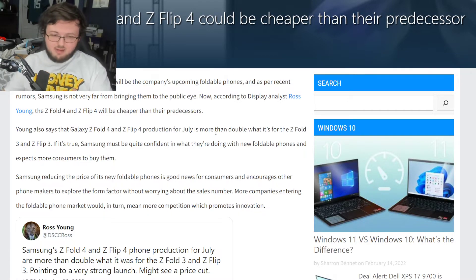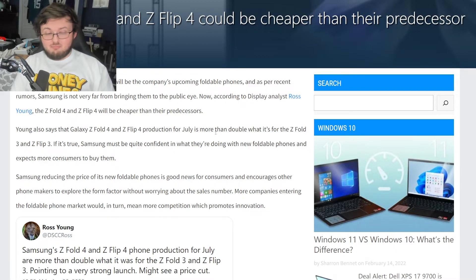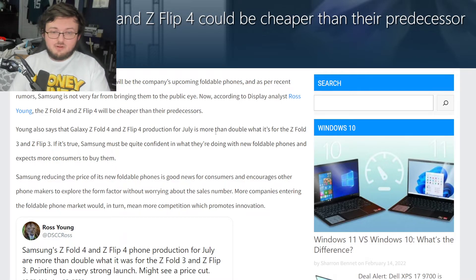I want to see this unit in my hands and break it down with my own opinions. They're projecting to sell 10 million units of the Z Fold 4 and Flip 4 combined. I hope it's very successful and the foldable market continues to grow. But it's already hard to recommend the Z Fold 3 at $1,700, and unless there's a $300 to $400 price cut, a $100 price cut is just not going to cut it.